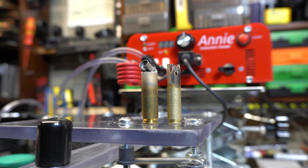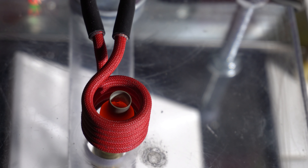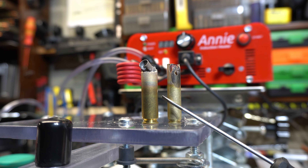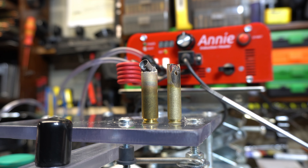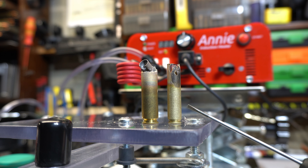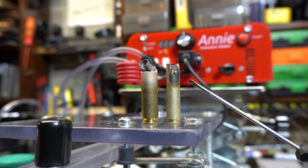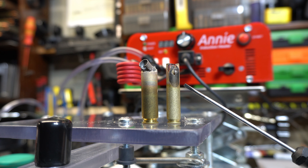I do want to show you that you can cook your brass. From the beginning of the video, this was a 6.5 Creedmoor case at over 5 seconds. And of course, that's my 350 Legend just at 1.8 seconds. So I definitely recommend using the Tempelac 750 heat paint just to see where you're at.